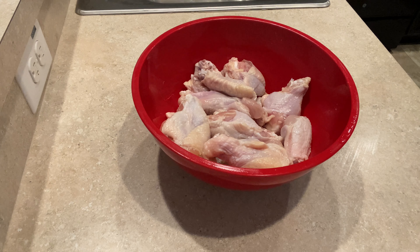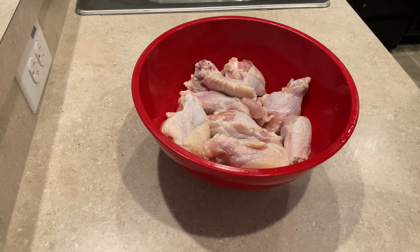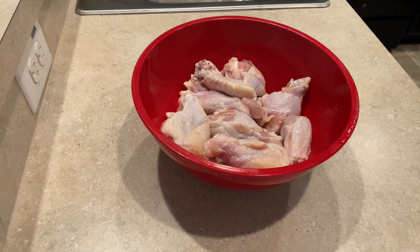The chicken came frozen. I just allowed it to defrost overnight, and then I washed it in some salt water and vinegar and let it sit for about 10 minutes, then rinsed it in hot water twice.